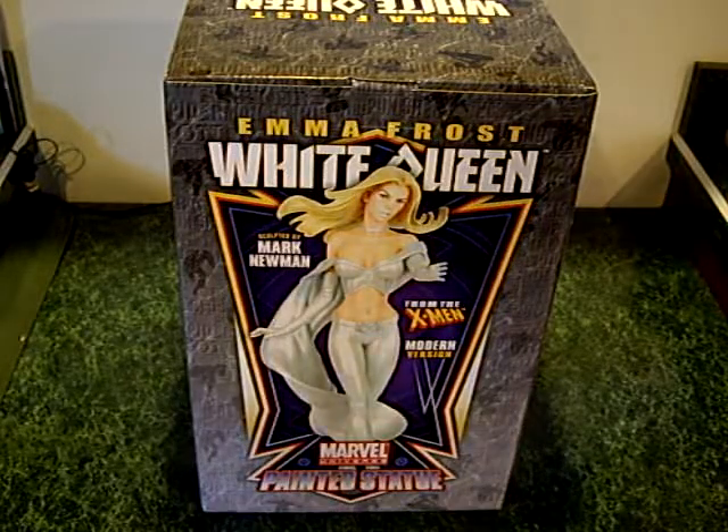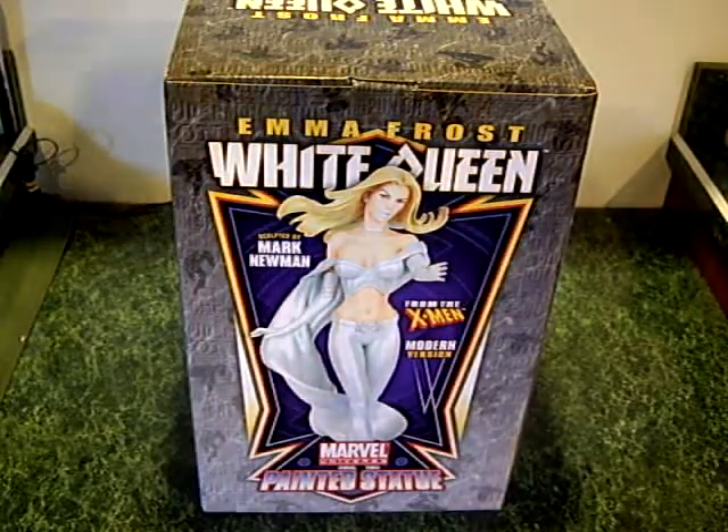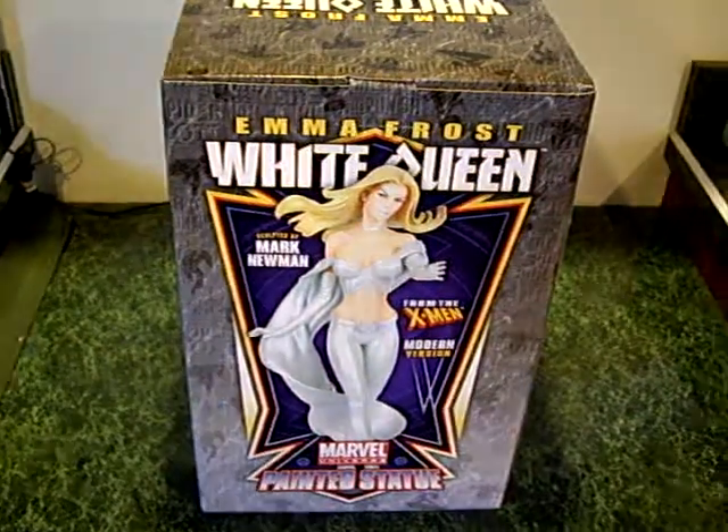Hi, we have the unboxing of Bowen's White Queen, Emma Frost, the modern version here.